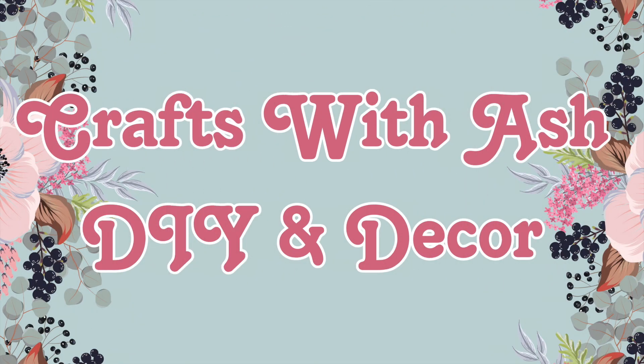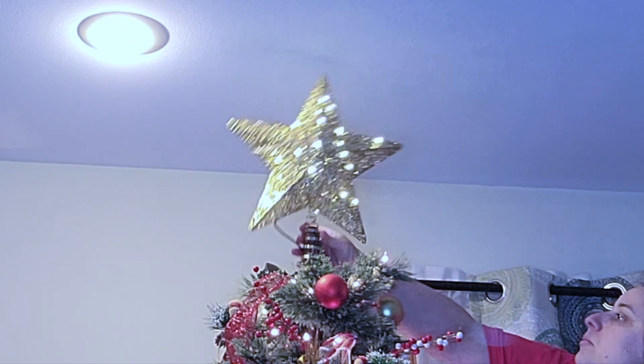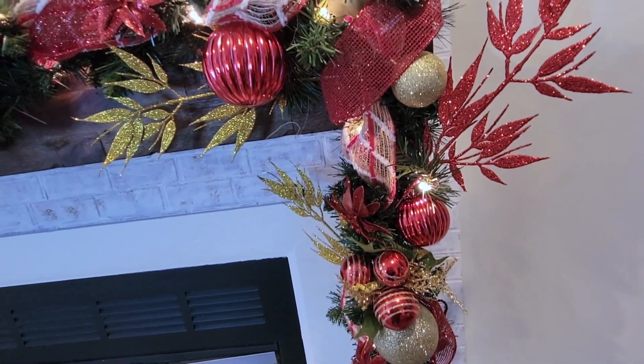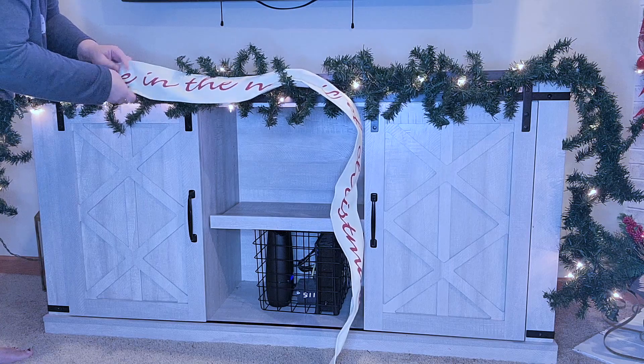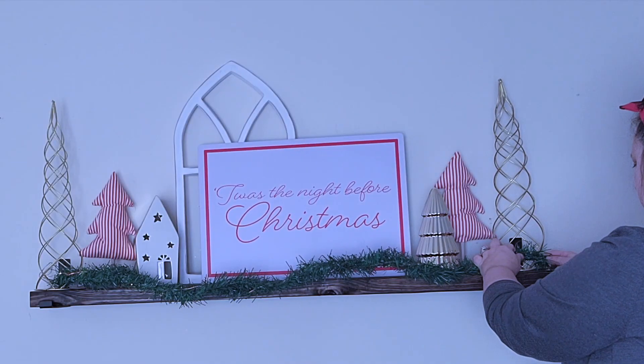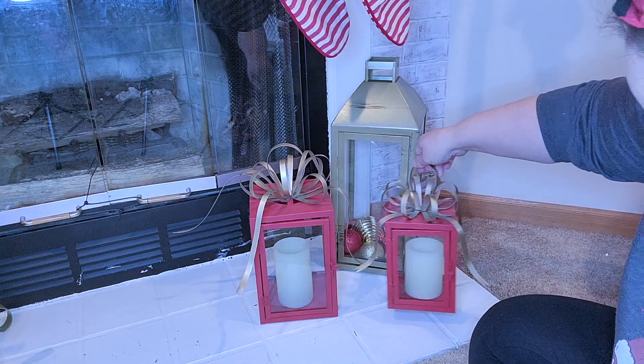Hi and welcome to Crafts with Ash DIY and Decor. My name is Ashley and today I am taking you along with me as I decorate my living room for Christmas. You're going to love how I decorate it in red and gold, but then also throw in some rustic touches.